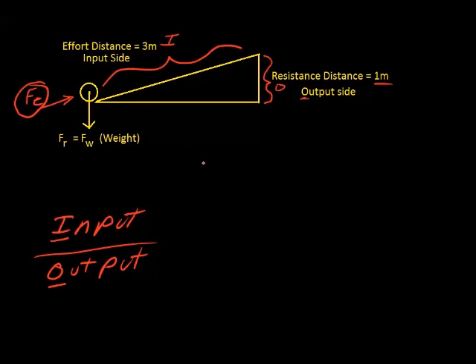When you divide the input side by the output side, you're figuring out something called the ideal mechanical advantage — in other words, in a perfect world, not including friction or any outside forces, how much will this machine assist me? The ideal mechanical advantage is the input side divided by the output side: three meters divided by one meter. The meters cancel out — it's just a ratio — and one goes into three three times. So this machine makes work three times easier to do.